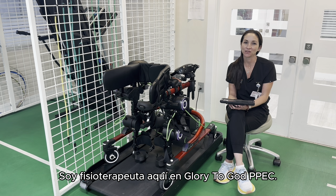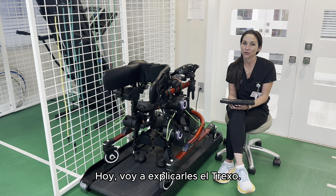Hi, my name is Arlene. I'm a physical therapist here at Glory to God Peacock. Today I'm going to be going over with you the Trexo.